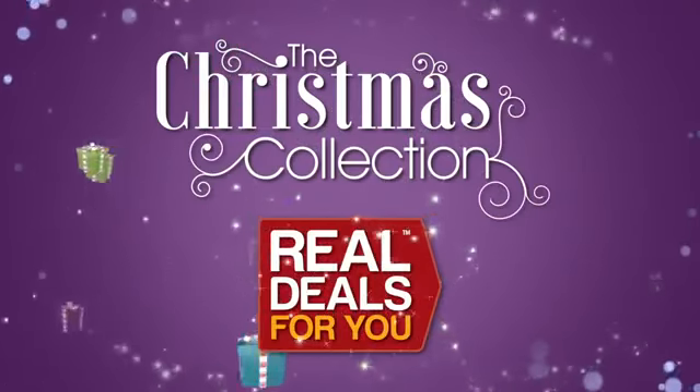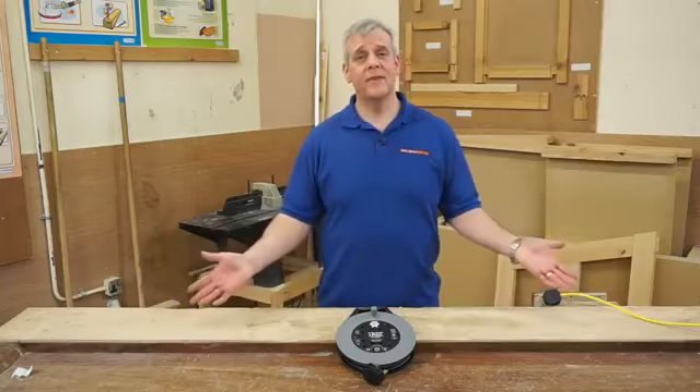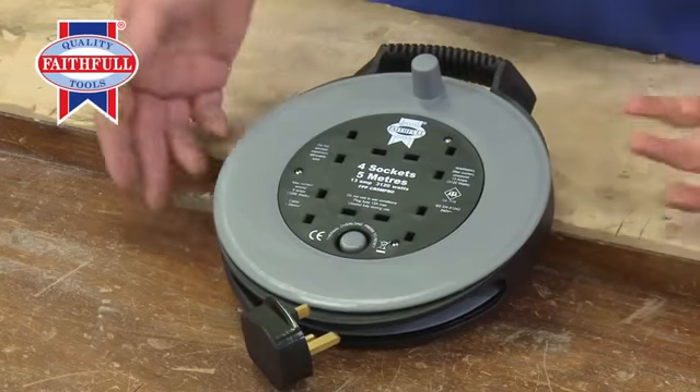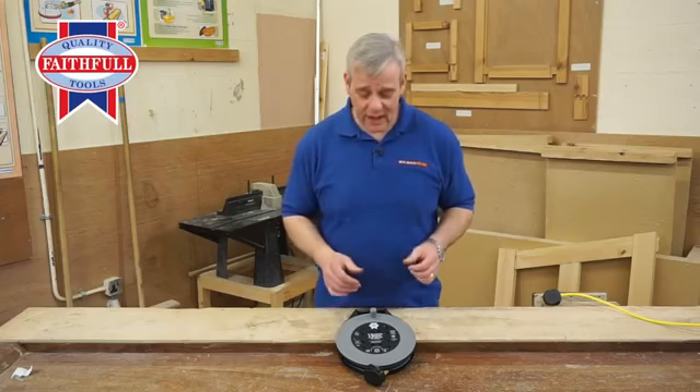Introducing the Christmas collection from Real Deals For You. Here's something new from Faithful — it's an extension lead. Now, extension leads are a bit difficult to get excited about, but this one really has been designed quite cleverly.